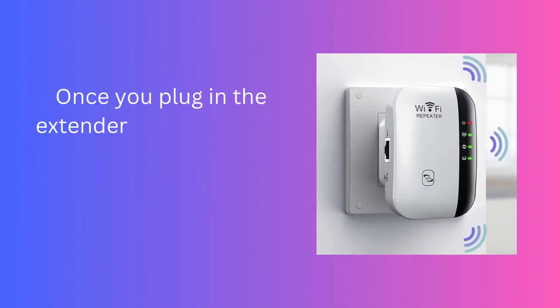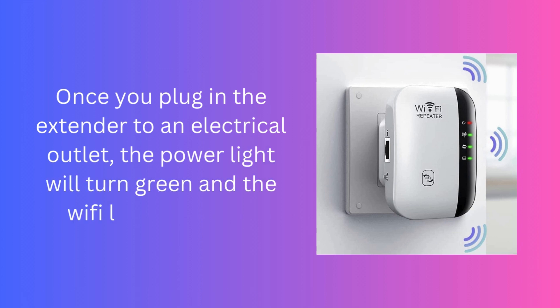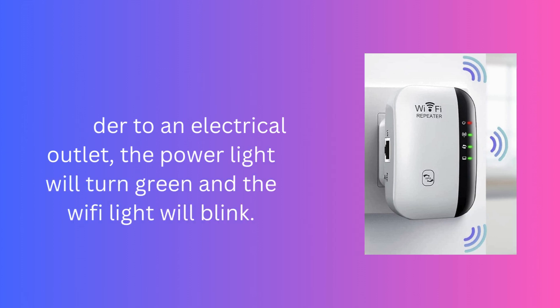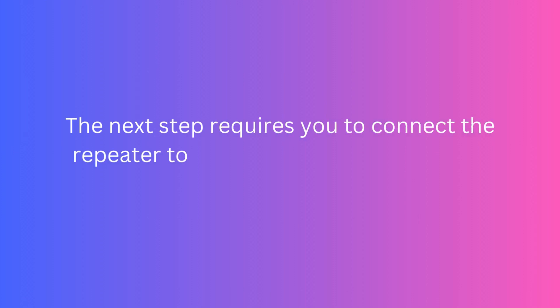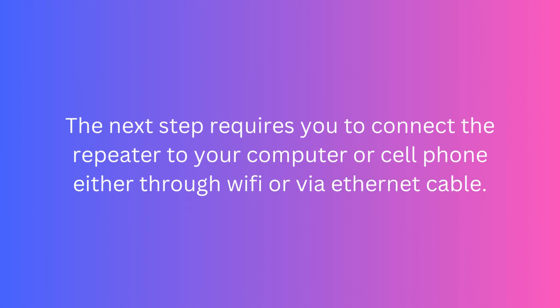Once you plug in the extender to an electrical outlet, the power light will turn green and the Wi-Fi light will blink. The next step requires you to connect the repeater to your computer or cell phone either through Wi-Fi or via Ethernet cable.